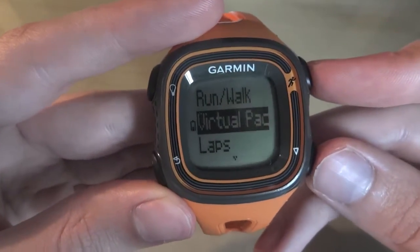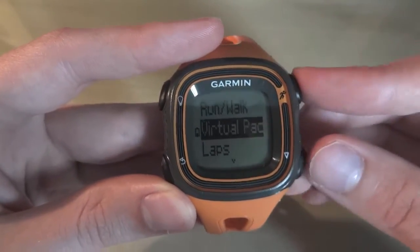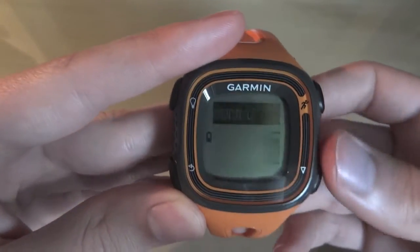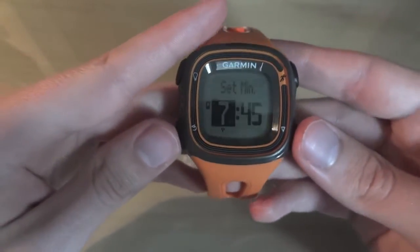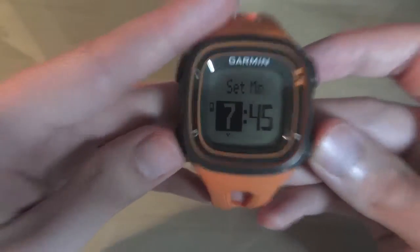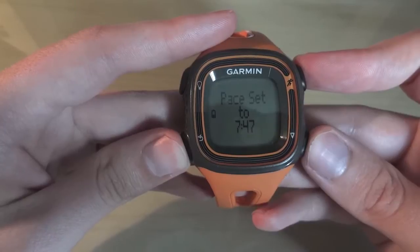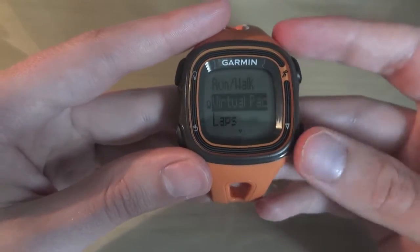Virtual pacer — this is where it tells you if you're within your set virtual pace, and tells you off if you're not. I'll go on that. I don't want to turn it on, but if you do, you set your minutes — I believe this is minutes per mile. I've not really used this much because it does shout at you a lot if you're a bit out. Then you just click set and you're good to go. You can also edit the pace whilst it's turned on.